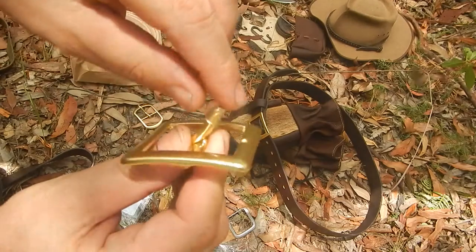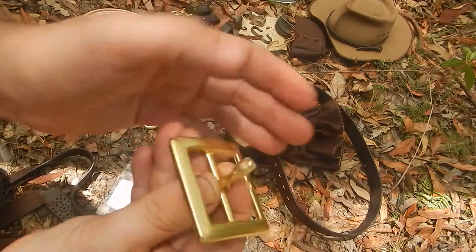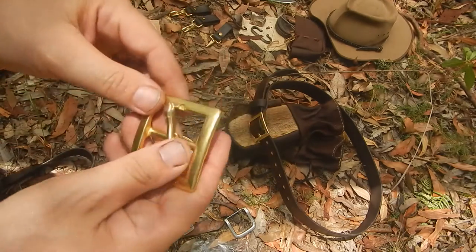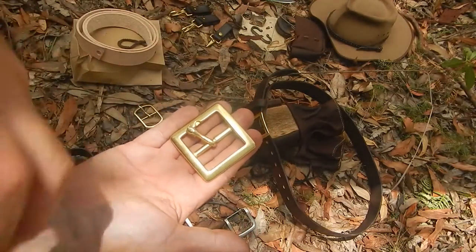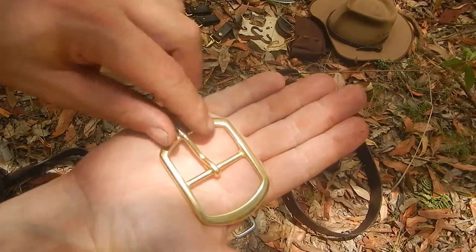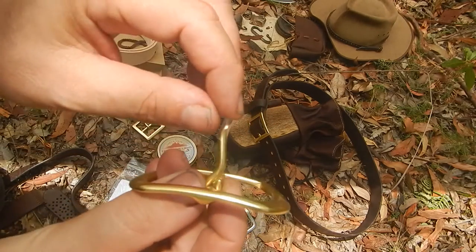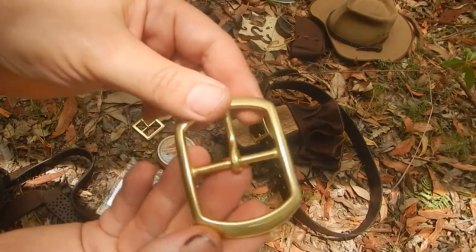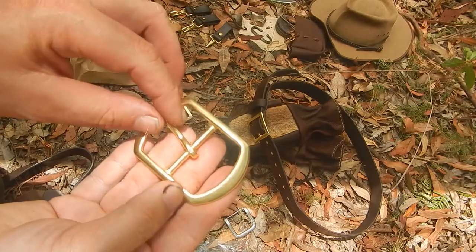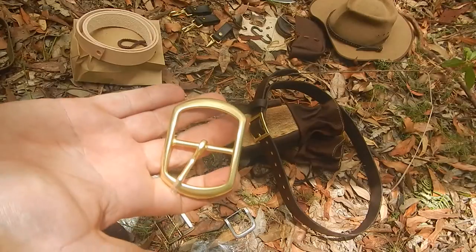The buckle comes with a little plastic cover on the end just to stop it scratching. You can see the thickness, touch it and feel the quality — it's a quality piece of hardware that's going to be hard wearing. I got really excited when I got these in the mail because they were so good. Unfortunately there's just no manufacturer in Australia that makes this anymore, so I looked at shops throughout the world and the best I found is this one imported from the USA.